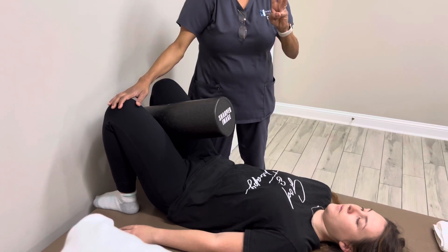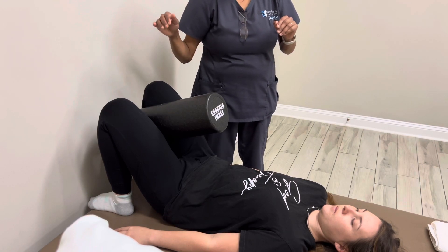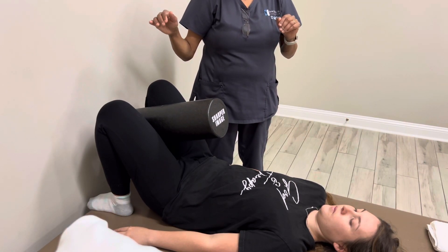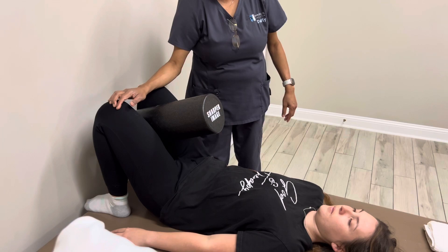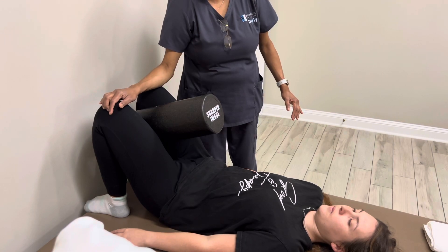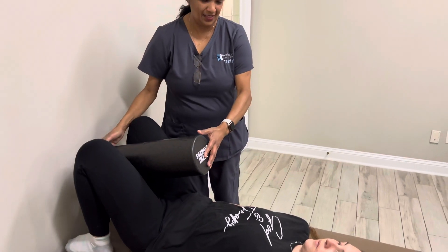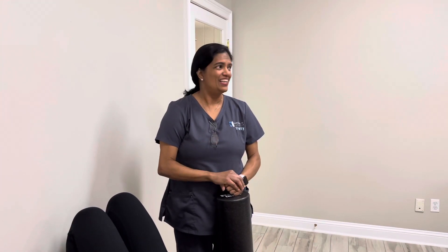Now all she does is three sets of squeezes holding for 10 seconds each — one, two, three, four, five, six, seven, eight, nine, ten — relax, then squeeze again. She is done with her pelvic alignment. I recommend doing the pelvic alignment every time before you do any major exercises. For people who constantly change, you need to do it every day.